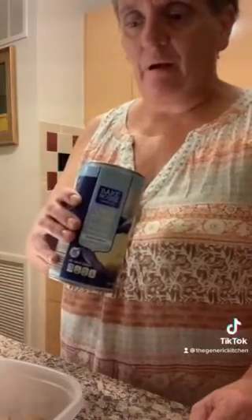My husband made some empanadas the other night and he used turkey instead of hamburger meat because that was the protein that we had. With the leftovers, what we decided to do was to take a can of biscuits and cook them up according to the instructions on the back, but we are going to use the filling inside the biscuits.